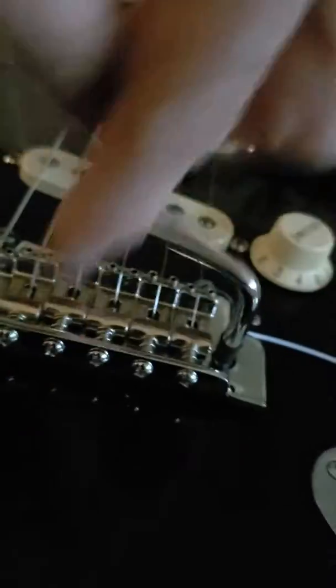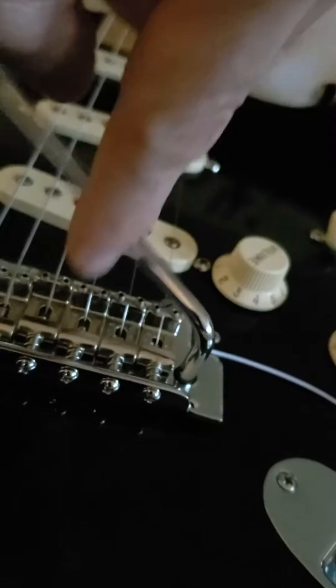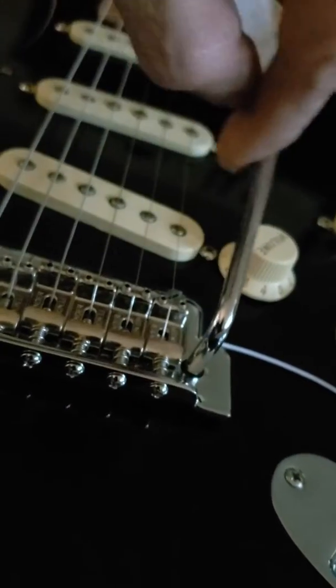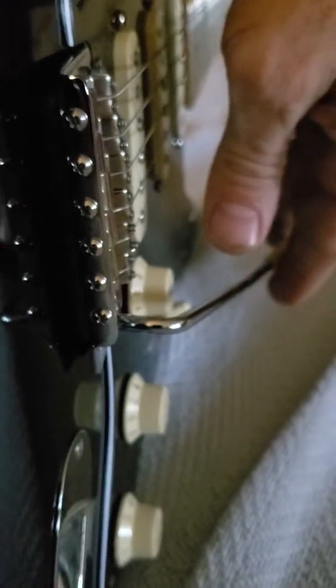When you tighten it in, you can see it starts to grab — it wedges into that hole right about here, and it does not fall. One more turn and it's flawless, perfect. This is the best solution I've ever seen, so if this has been driving you nuts, this is the way to do it.